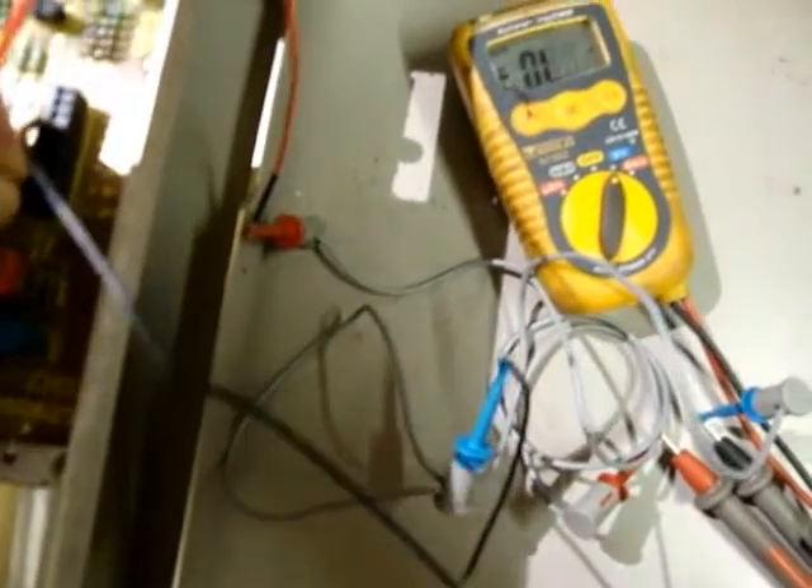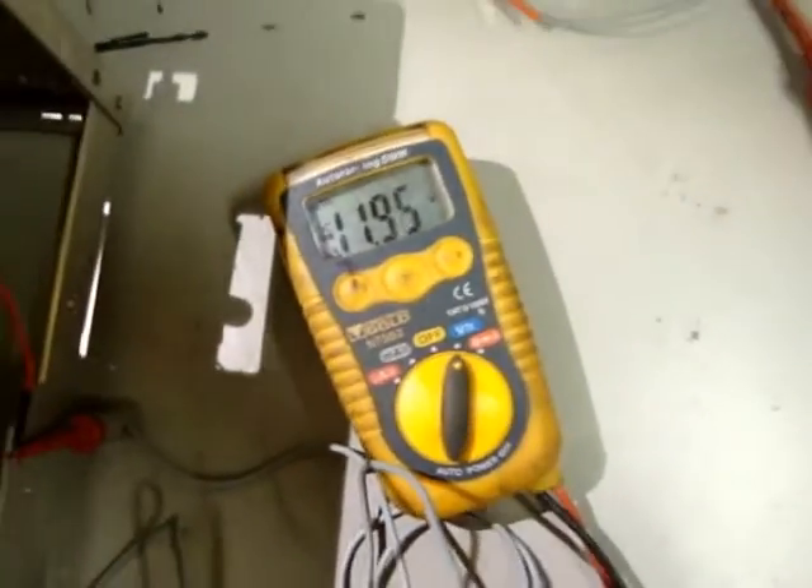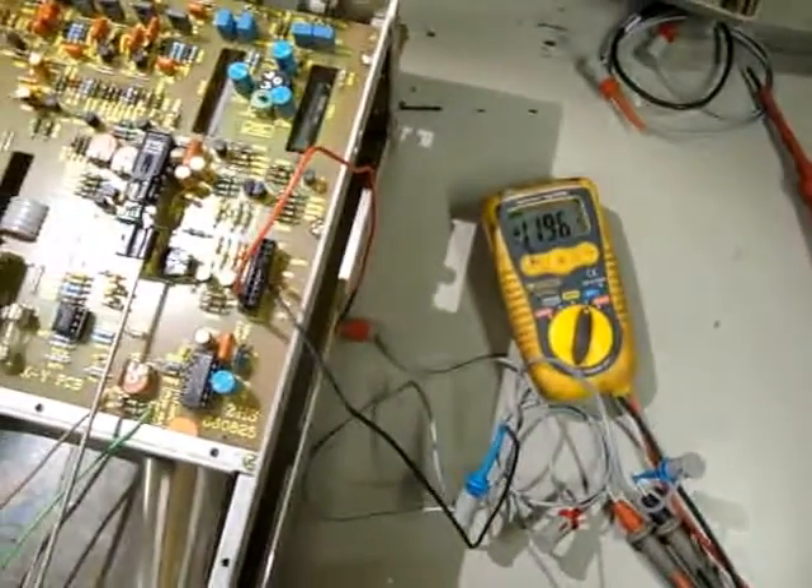And minus 12 volts: minus 11.96. So they're all good.